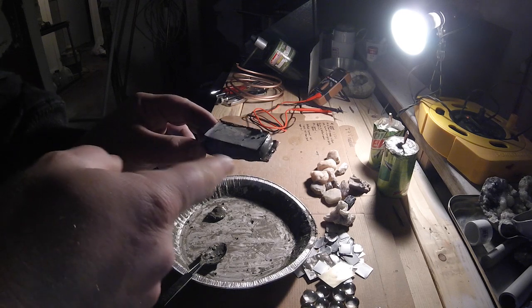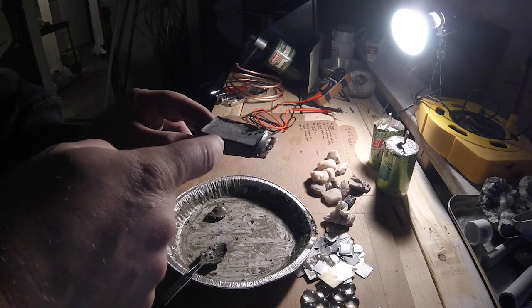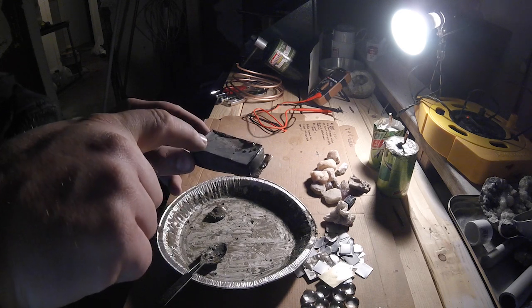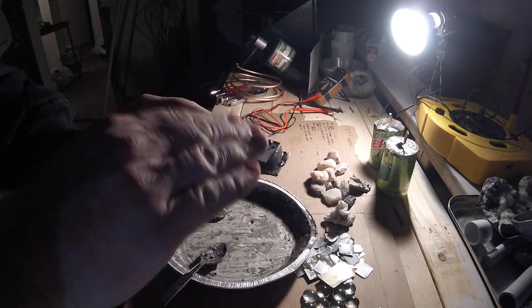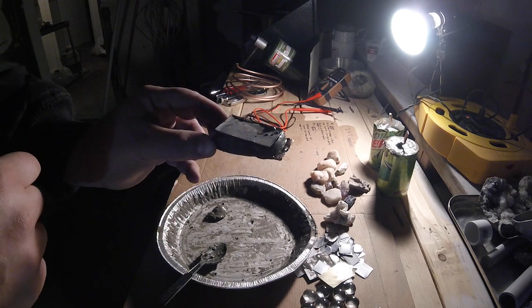I decided to do a little experiment with the leftover cement that I had. I put a little quartz rock in the center with the cement all around, with the copper plate on the bottom and a little aluminum plate on the top. This way I felt like it gave me more surface area to adhere to the copper and the aluminum. We'll see how that works.